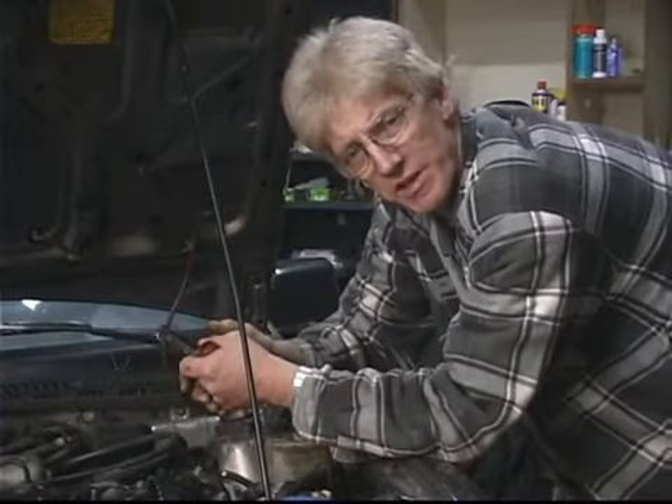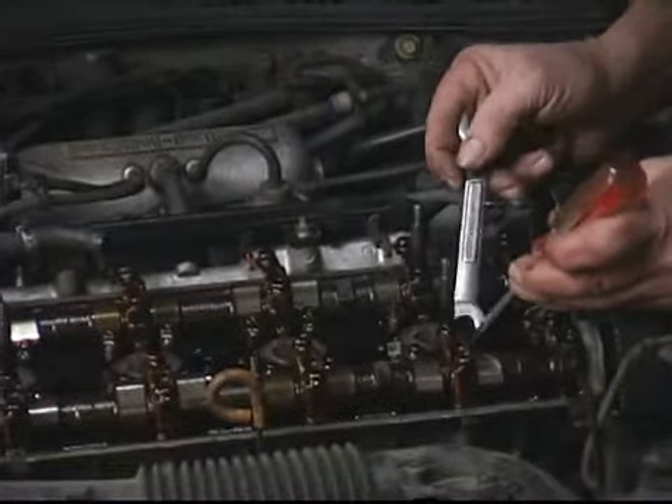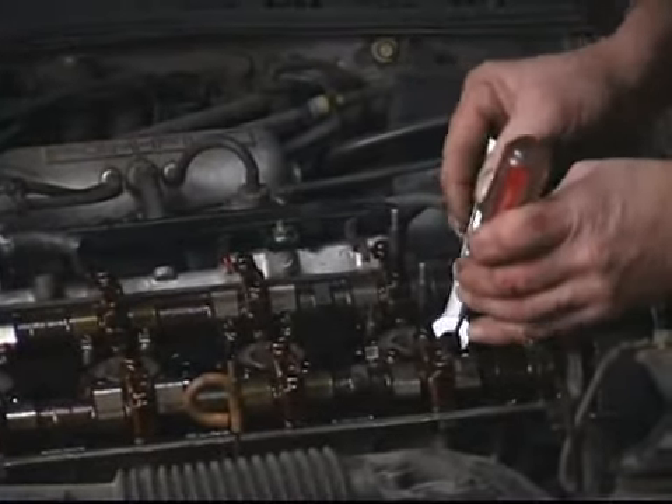In this segment we're going to cover adjusting the exhaust valve cylinder number one, part two. We've already adjusted the other valve, and we're going to repeat the procedure once again.